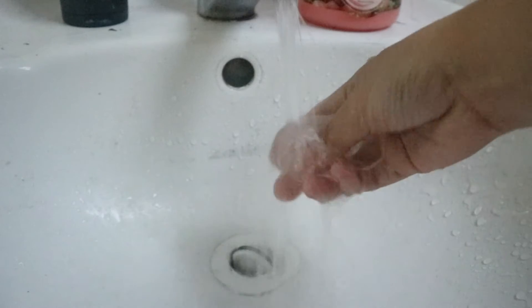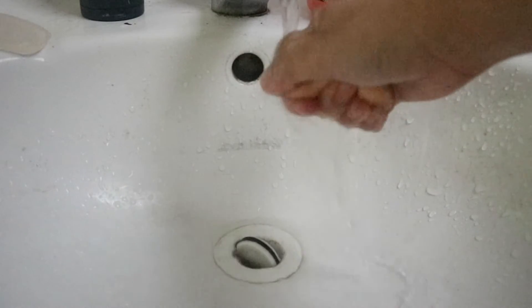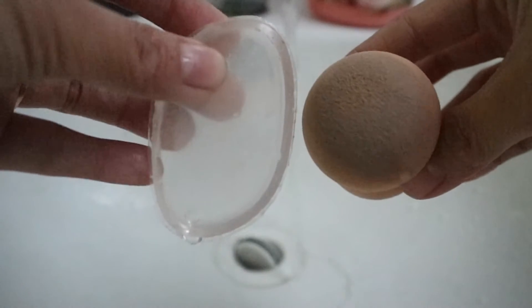Now let's try cleaning both under running water. It was so easy to clean the silly sponge. Now let's try the beauty blender — we all know it is very hard to clean by just water alone. Here's the comparison of the silly sponge and the beauty blender, and here's the finished look using both.